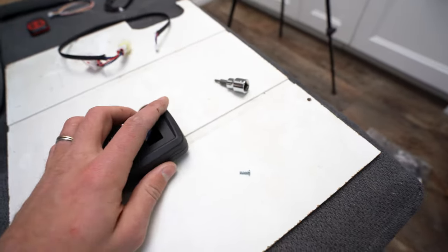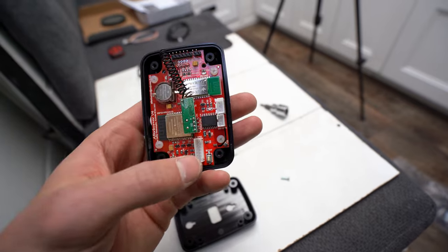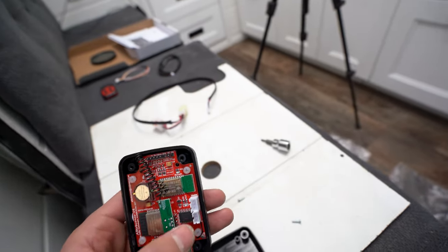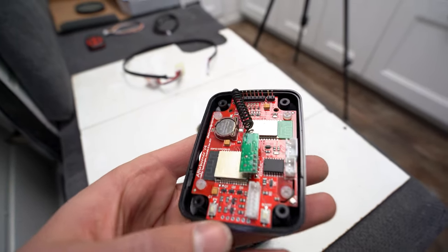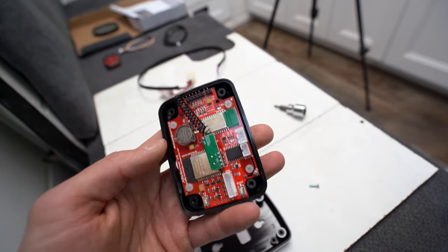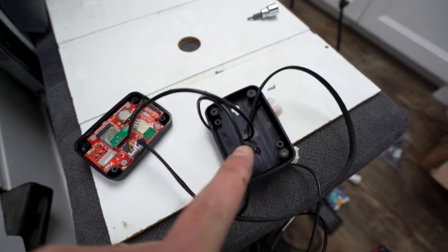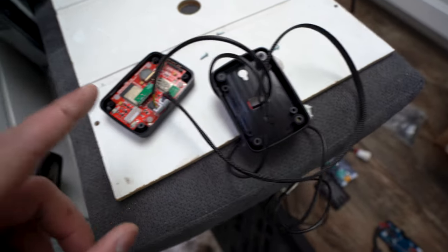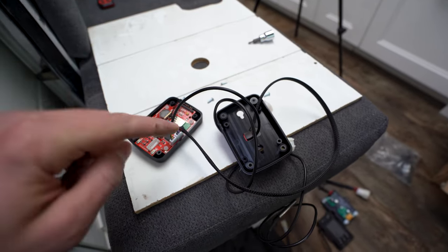I've loosened up all four screws. You can see a few different plug-in locations — one for the heater, one for the temperature sensor, and one for the other module. There's also a battery, which is really nice — a backup battery to hold all the settings in case it loses power, good feature. Make sure to run your wires through the back cover before putting it back together. I'm going to put those four screws back in and then plug it in and see how it transfers data from my old controller to the new Afterburner.